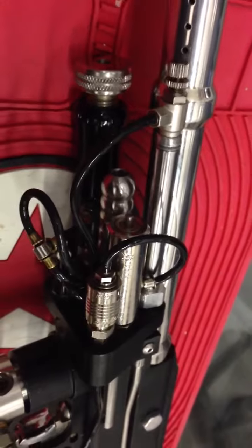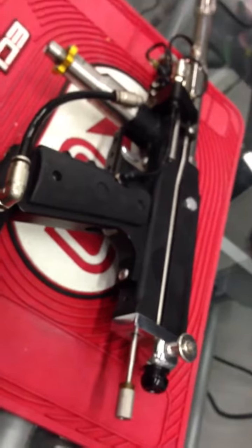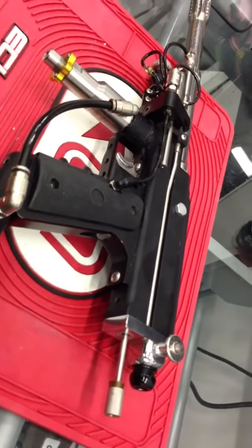This is a Boston Paintball Reflex Auto Cocker. This gun was produced in very low numbers in the late 90s. It was immediately banned from all tournament series due to how some people have said how awesome it is.